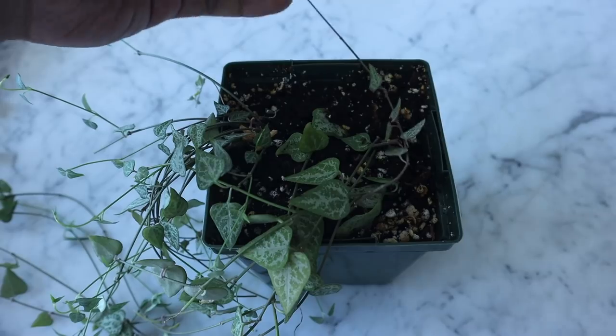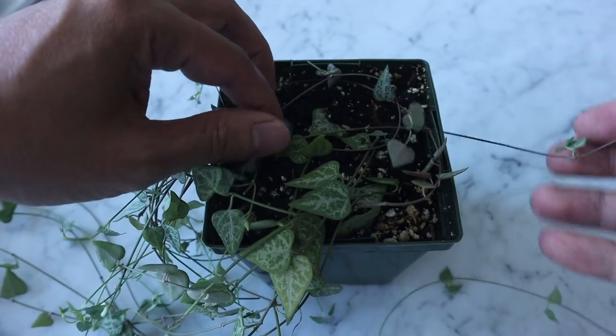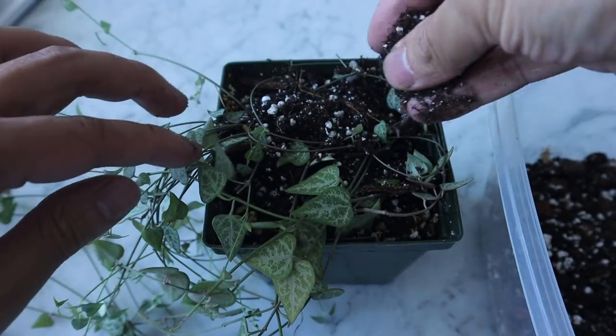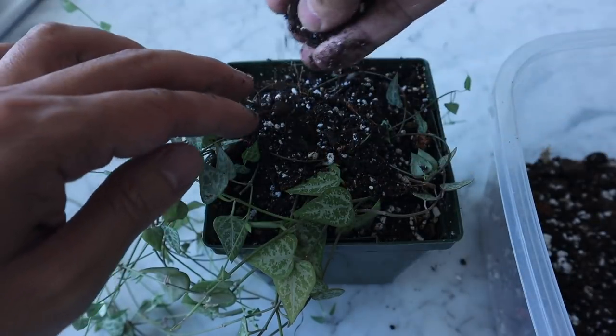Tubers can also grow along the vines, especially on a mature plant. You can see lots of tubers growing along the vines — you can easily cut a tuber, plant it back into the mother plant, and it will grow roots and shoot out new vines to create fuller growth at the top. Another way to make the top look fuller is to take a vine, bring it all the way to the top, wrap it along the top of the pot, and make sure the nodes are touching the potting soil — pin them down or cover them with a bit more potting soil.